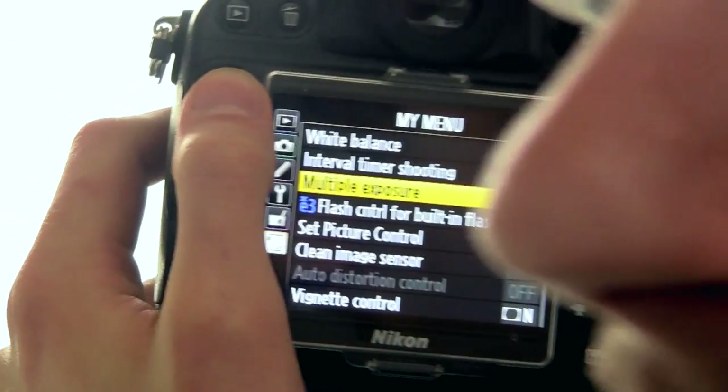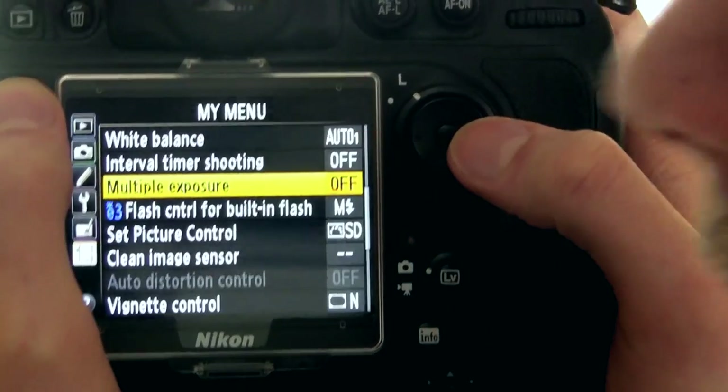The one I want to show you how to make is this one. Did I use Photoshop? I did not use Photoshop at all except to adjust the color. With only your camera, what you've got to do is go into the menu system and then click the thing that says multiple exposure.